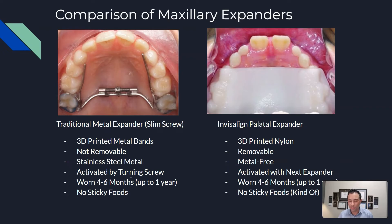On the right hand side we have the Invisalign palatal expander. This one's made out of 3D printed nylon. It's removable, so it's more cleansable — you can floss and keep your teeth clean. It's metal free if you have an allergy. Being removable is also a slight disadvantage because if it's not worn, it can't work. It's activated by going to the next expander in the series — you wear one for maybe one or two days, then put the next one in. They're all labeled. It's worn for the same four to six months, and no sticky foods.